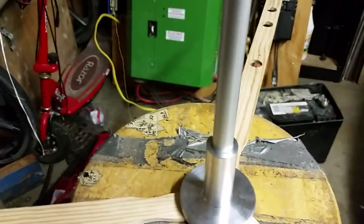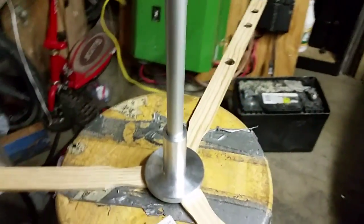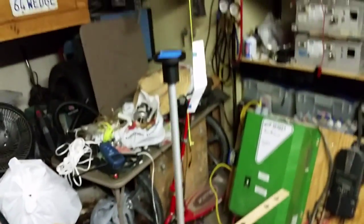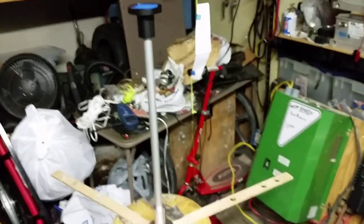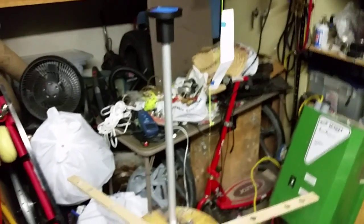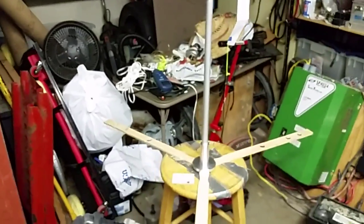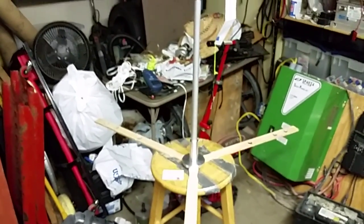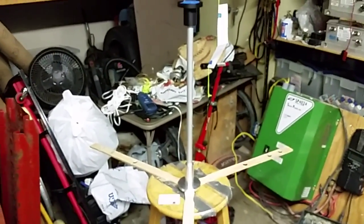Anyway, that's it — there's the prototype, mocked up of course. It still needs three more blades. For scale, that paper bird there is 11 inches long, so I think this is about 24 inches tall — 22 to 24 inches, something like that. Anyway, enough rambling, see you, bye.